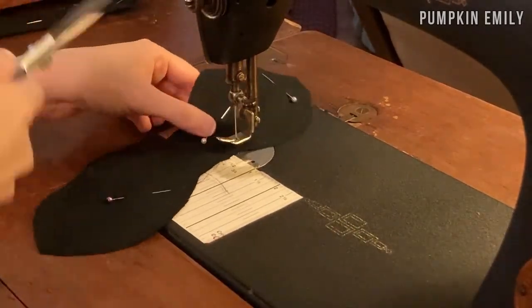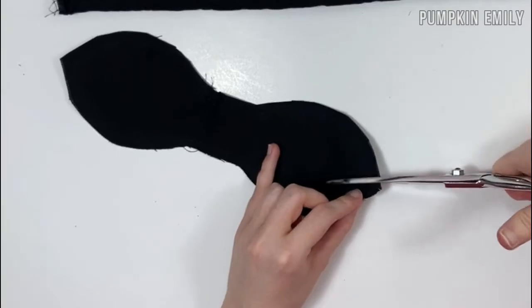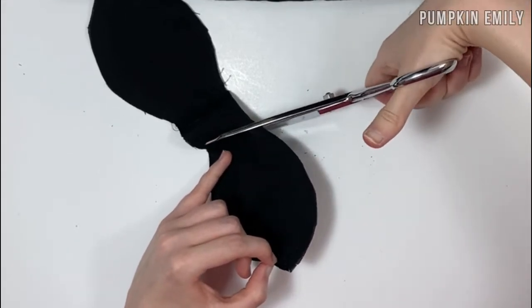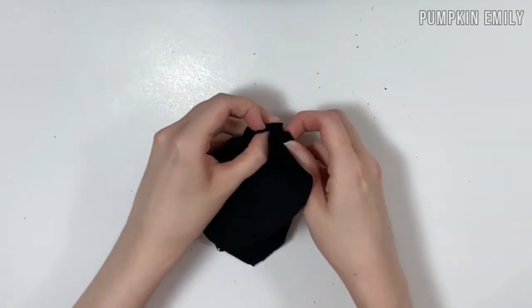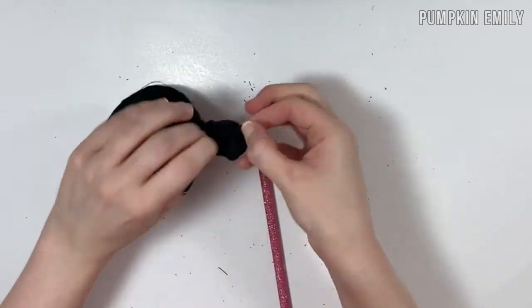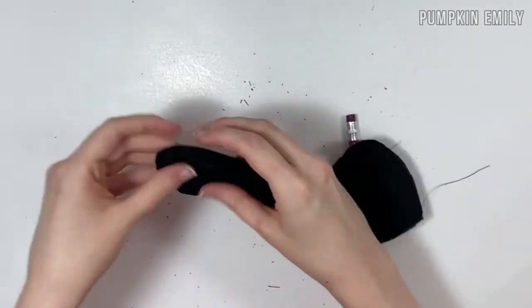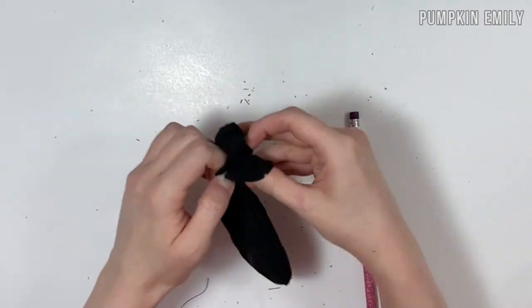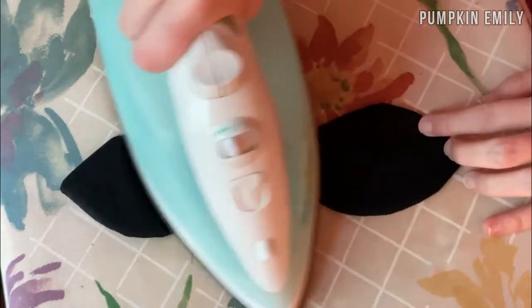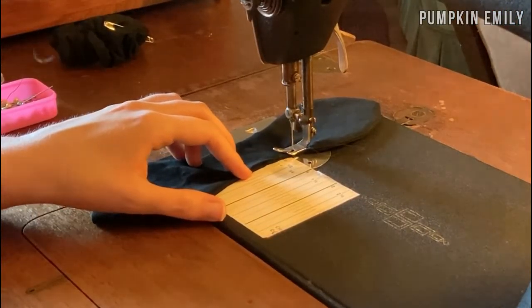When done sewing, cut off any extra thread. To finish the bow, cut the corners to help keep it pointy, and add some cuts on the curve to help with the shape. Then flip the bow inside out — use a pencil to help push out the fabric, being careful not to poke a hole. Before sewing the opening, iron the bow. When done ironing, sew the opening shut and cut off any extra thread.